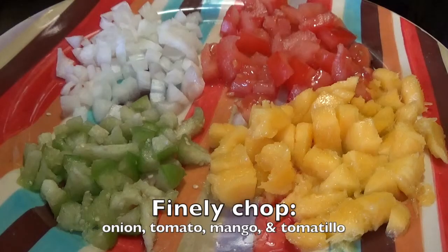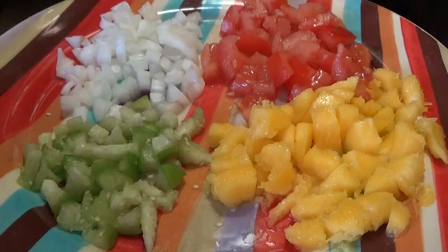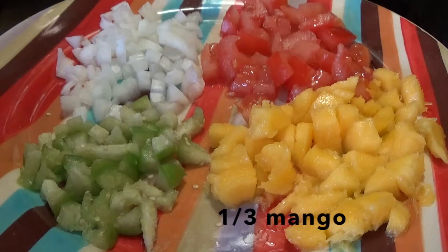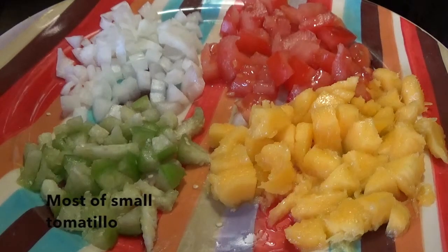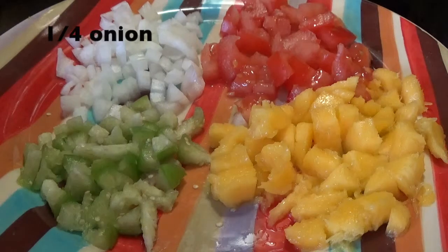Now finely chop the onion, tomato, mango, and tomatillo. I've already chopped mine, but you want to make sure that the tomatillo is very, very thinly diced. It's up to you how much of each ingredient you want to use, but I used about a third of my mango, a half of my red tomato, most of my very small tomatillo, and about a quarter of the onion.